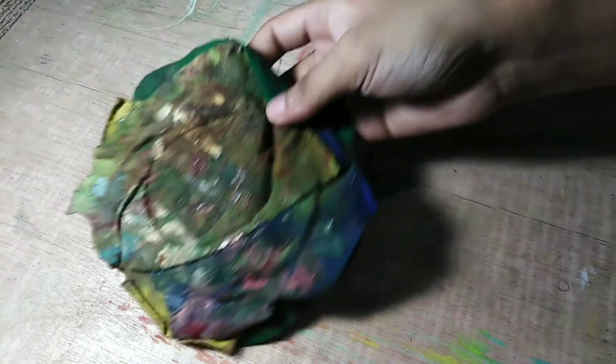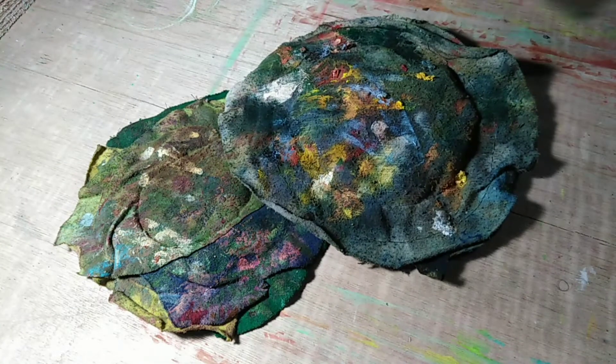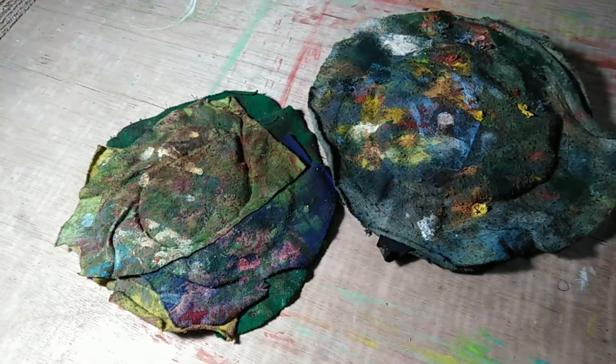It is also very important to have rags available — they are very helpful whenever you are doing oil painting.